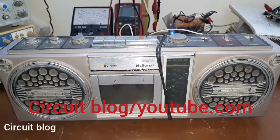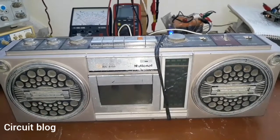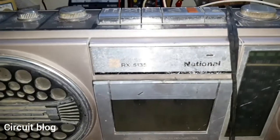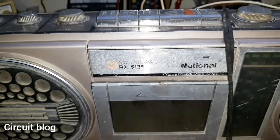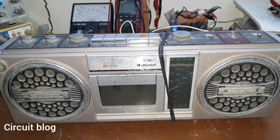Hi, today on my bench I have this National radio cassette recorder. The model number of this unit is the RX-5135, so let's get started.